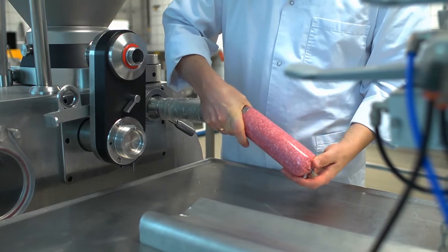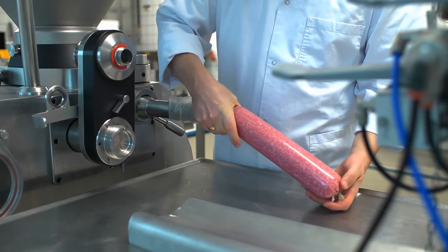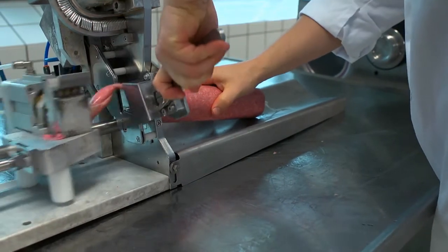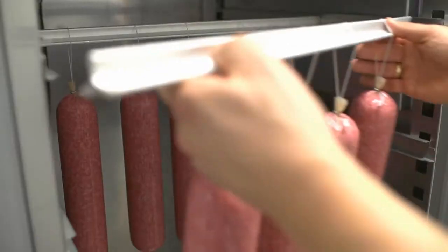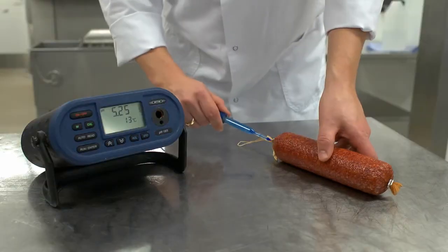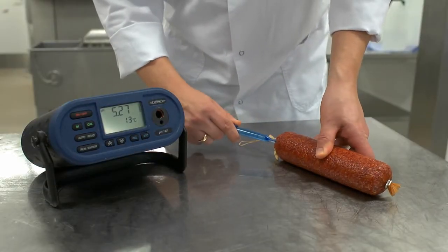The salami is filled into casings. The salami is now fermented. pH and water activity is followed during the fermentation process.